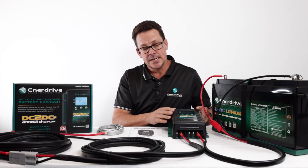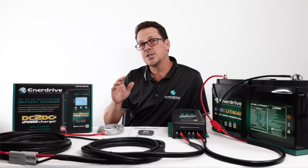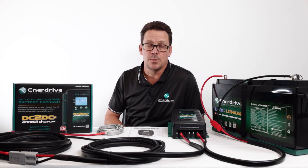A key feature with the EnerDrive one is the screen on the front, which allows for complete custom programming. Another great benefit of the DC to DC is its soft startup — as it's charging, it starts off low and starts to ramp up.